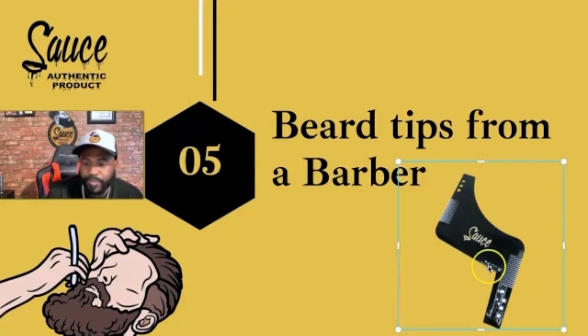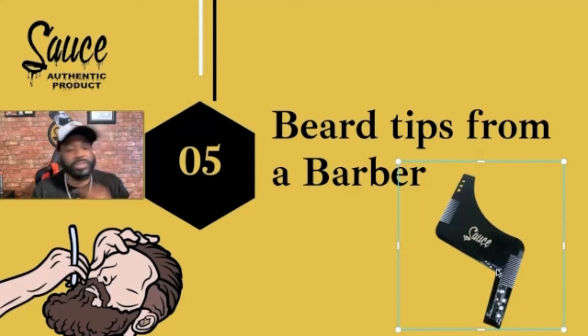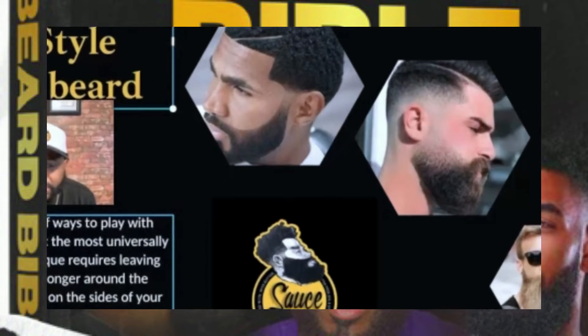This right here will give you the perfect corners, even on your hair on the sides. This is the tool. How to cut and style your beard — there are lots of ways to play with your beard shape, but the most universal flattering technique requires leaving a little hair longer around the chin and shorter on the sides of your face.